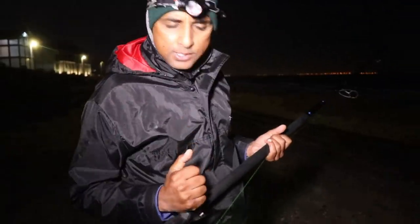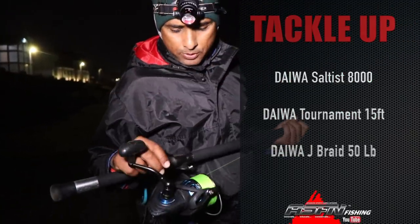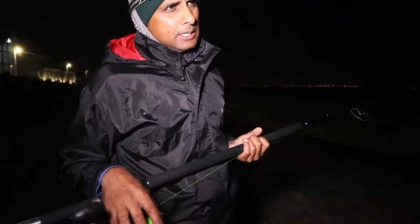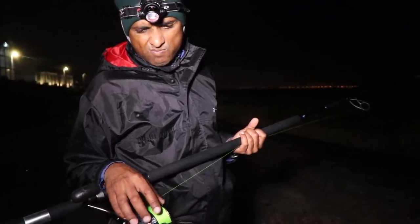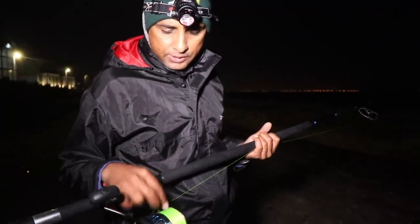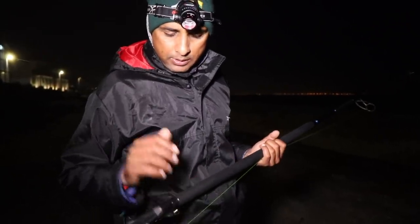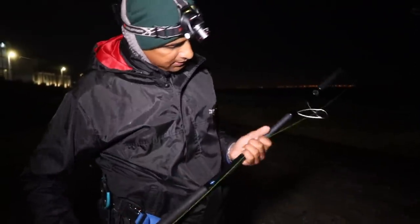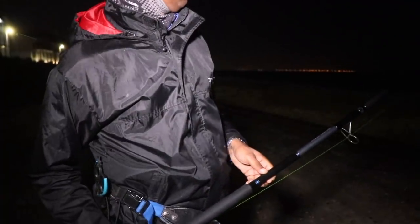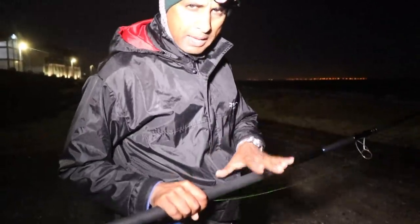I'm going to use the Saltus 8000 — it's got 50-pound J-Braid, full up to the top. Actually it's got 65-pound Gator Braid backing; this reel takes about 450 to 480 metres of 65-pound Gator Braid, and there's 300 metres of 50-pound J-Braid. Paired with the Daiwa Tournament 15-foot heavy rod. I'm going to drone a bait out first, and then after that when the tide is lower I'm going to use this baby and throw a bait out.